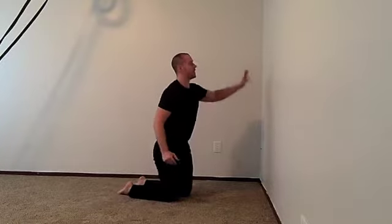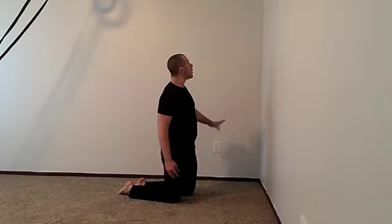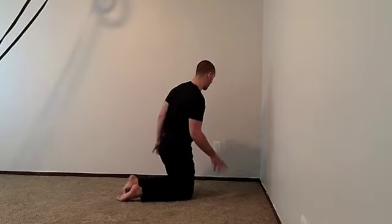Once you're able to hold that front bridge position and it feels relatively comfortable, then you need to learn how to kick up for the first time. I'm in the corner of this room for a very good reason. If you kick up and there's no walls on either side of you, you're still liable to slide down if it's your first time being inverted. One of my favorite ways to do this is to kick up into a corner so that way you have walls on either side of you, and if you slide, you're actually just going to come back down.